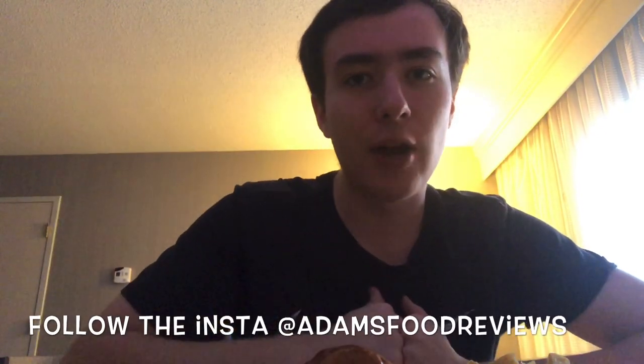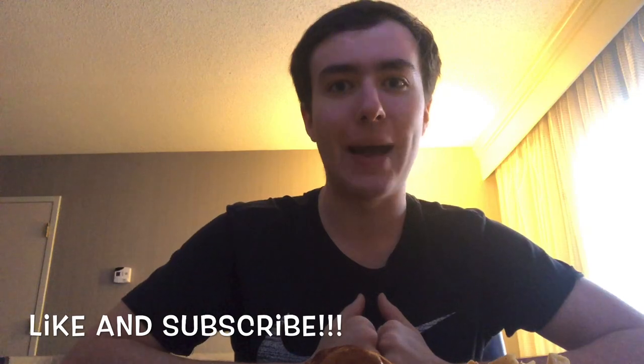I recommend it — it's 8 out of 10. I would recommend this to you guys, so try it out if you go to Chili's. Check this out, and follow my Instagram at adamsfoodreviews. Like and subscribe, thanks, bye!